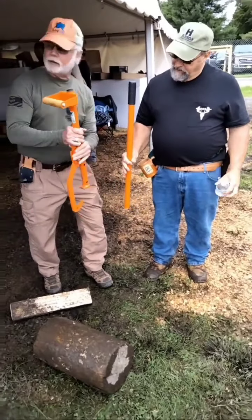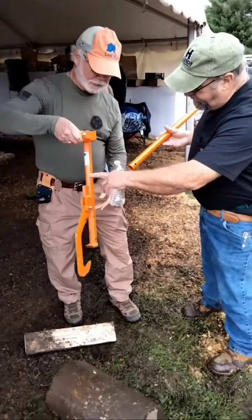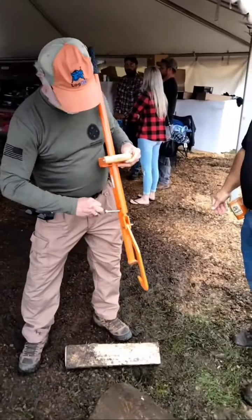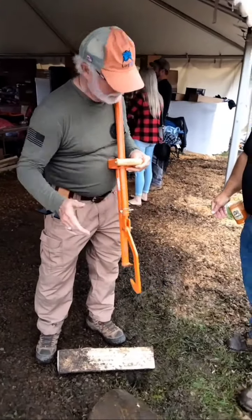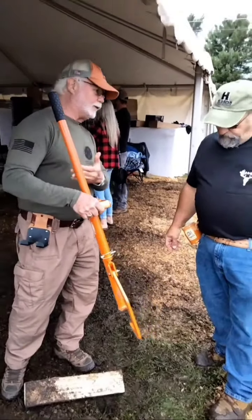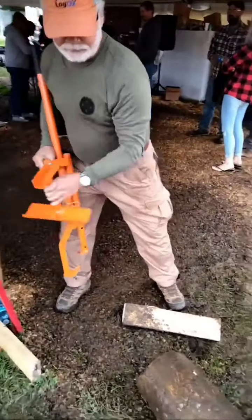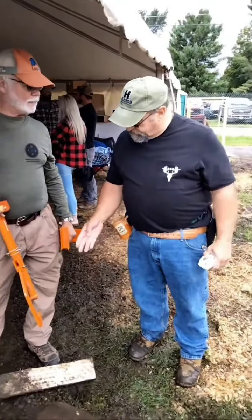This is called the Log Ox, guys — completely 100% American made. We will put the link to this on our video when we get home. So it's multi-purpose: it's a can hook, it's a carrier, and also a timber jack.